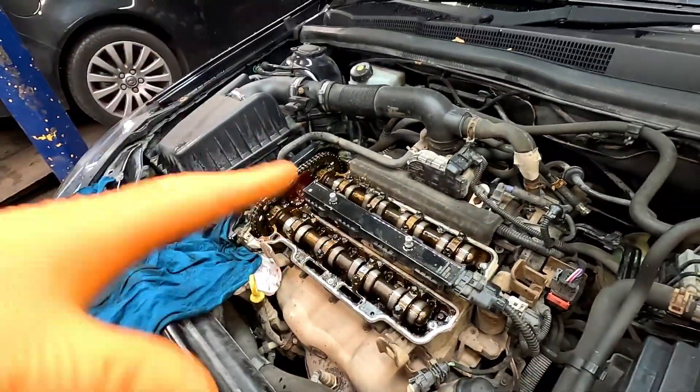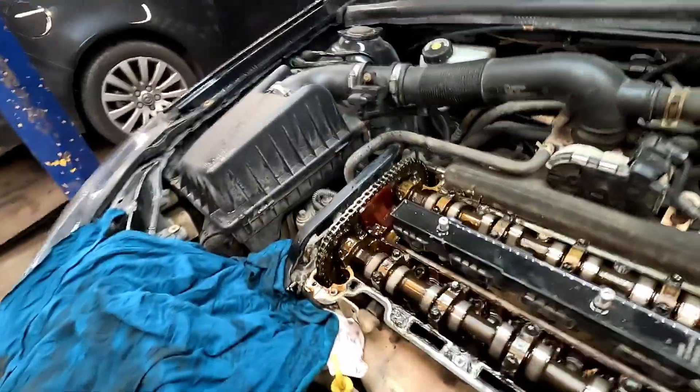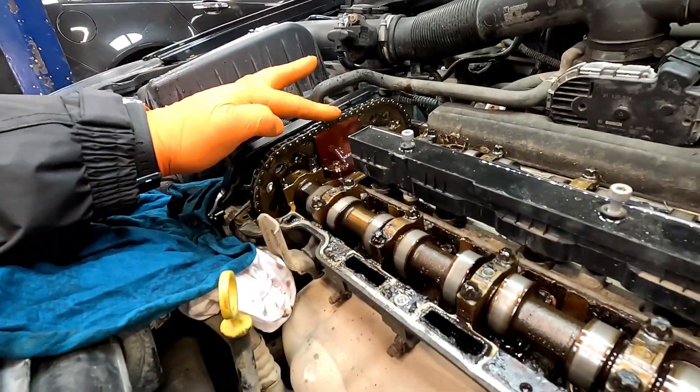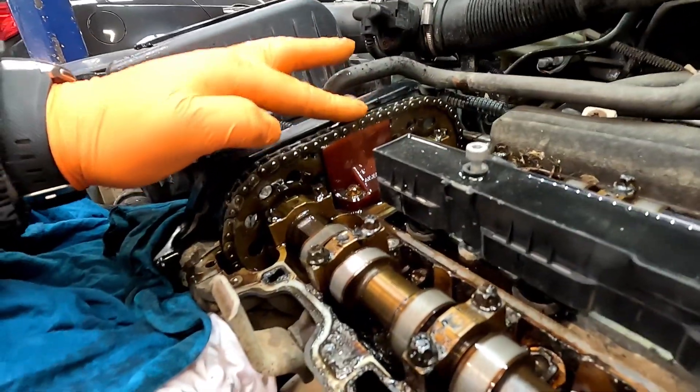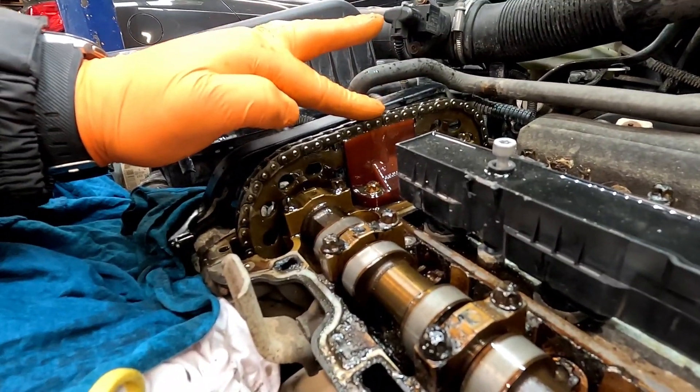Now we've got the rocker cover off, I'm going to show you the actual chain slapping. Do not copy me because you might take your fingers off. I've got my apprentice on the key. What I'm going to do is start up and put my finger by there just to stop the oil squirting everywhere and you will see that chain jumping. Right, go on, give it a cut.